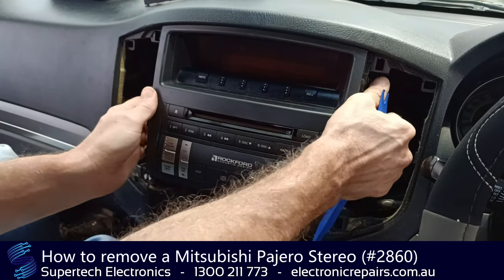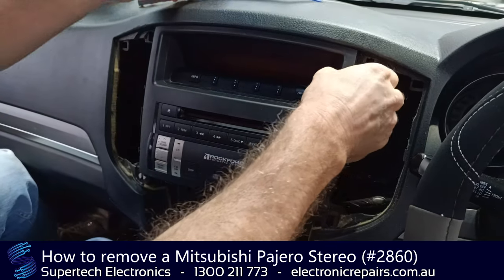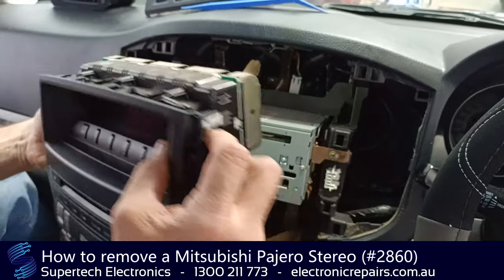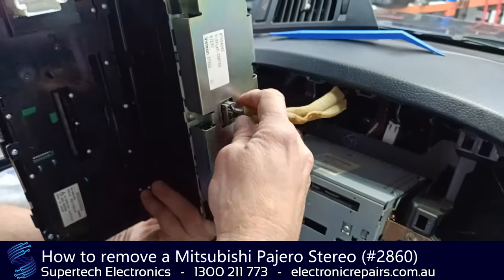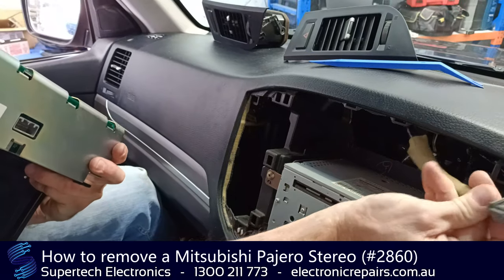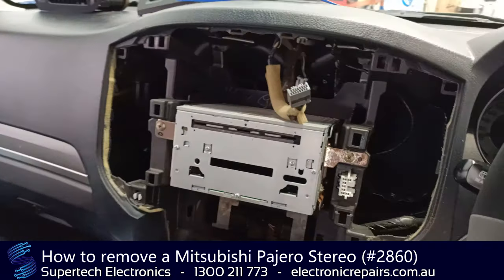Now this whole top section will come out as a whole — just like that. It is held in with one electrical connection. You can remove that by pressing the center pin and pulling it towards the front of the car. Put that aside for the time being.